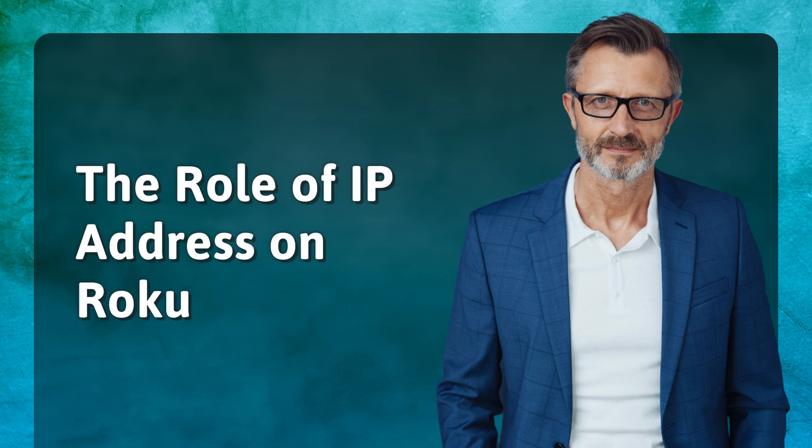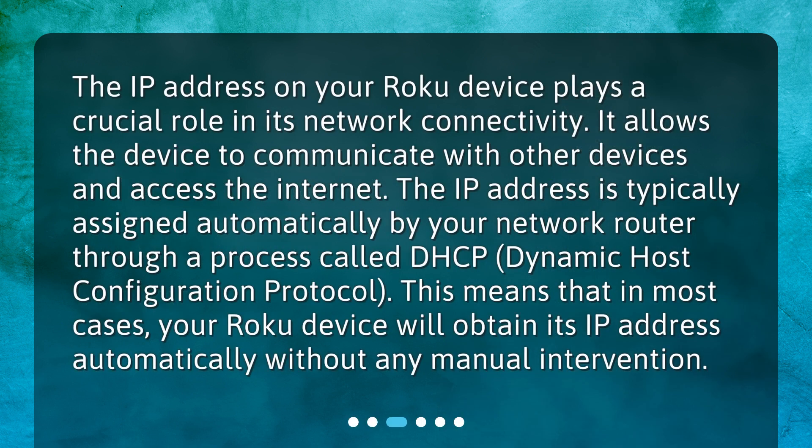The role of IP address on Roku. The IP address on your Roku device plays a crucial role in its network connectivity. It allows the device to communicate with other devices and access the internet. The IP address is typically assigned automatically by your network router through a process called DHCP, Dynamic Host Configuration Protocol. This means that in most cases, your Roku device will obtain its IP address automatically without any manual intervention.